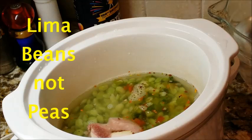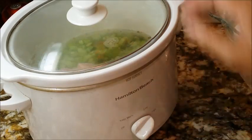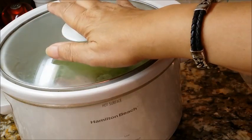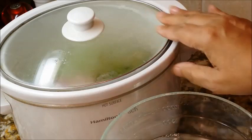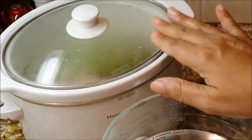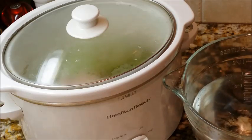Now I'm going to get the lid, cover this up, and set it on high. It's about five minutes to three, and I'm expecting this to be done by six o'clock when big daddy gets here. One tip: a large part of crock pot cooking is just bringing it up to temperature. So instead of using cold water, if you use hot water going in, that will help it get hot quicker.